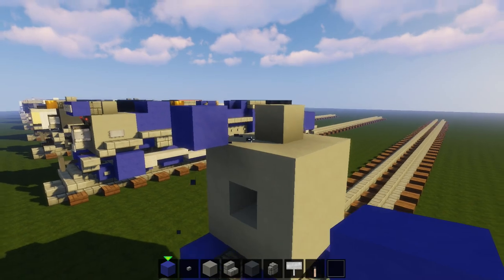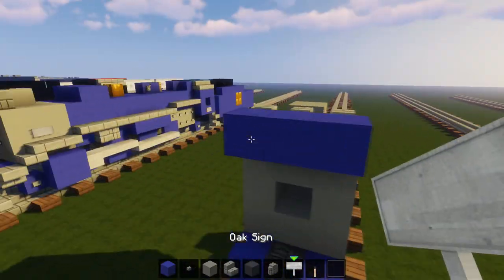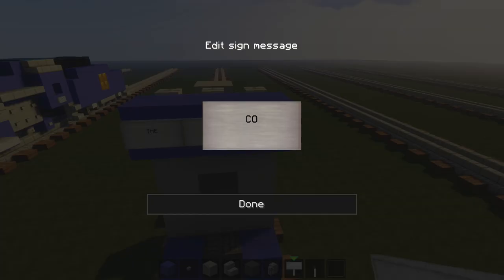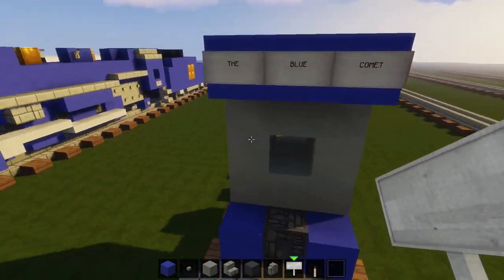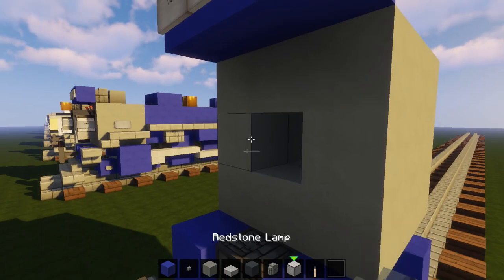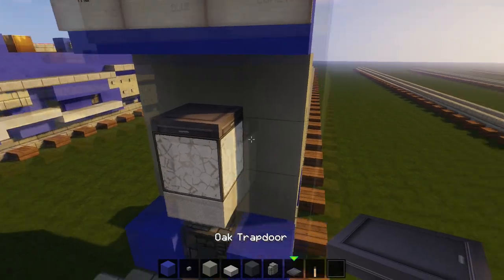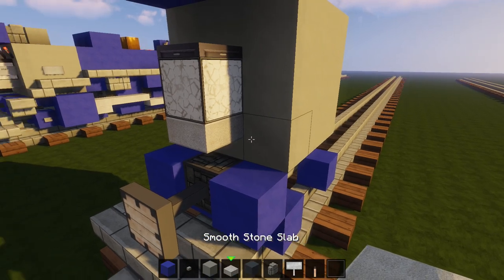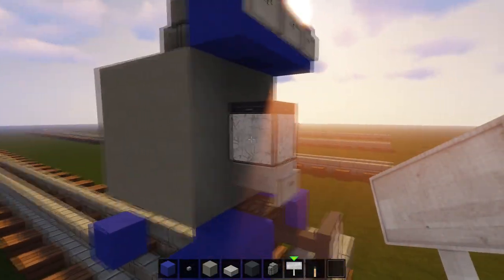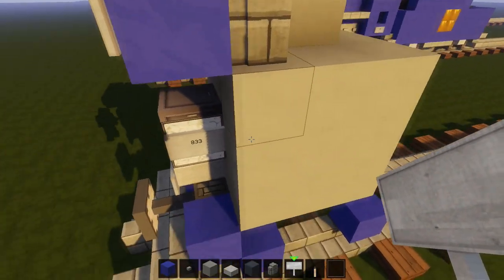Up here we have the well-known oil thing — I don't really know what it is — and then on it it has the Blue Comet logo. Now we're going to do the headlight: get a stone slab and redstone lamp, put the lamp right there, stone slab under it, then put a trapdoor on top. For the number boards we're gonna get some signs and put on the side number 833, which is one of the engines they ran on the Blue Comet. We can also put a boilerplate right here just for decoration.